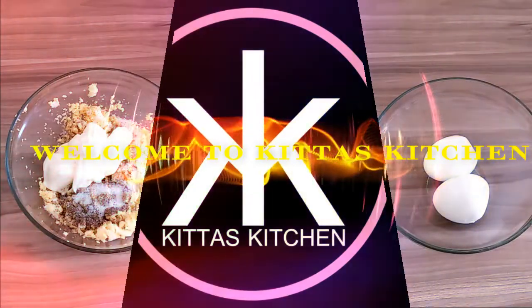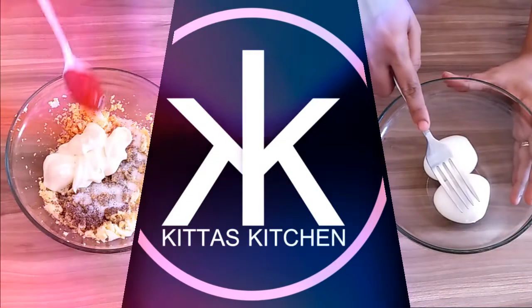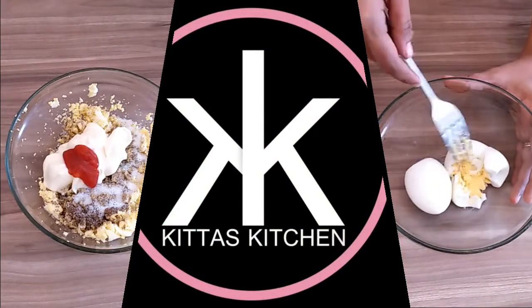Hi friends, welcome to Gita's Kitchen. We have a bread sandwich and we will have a good taste of the cream sandwich.